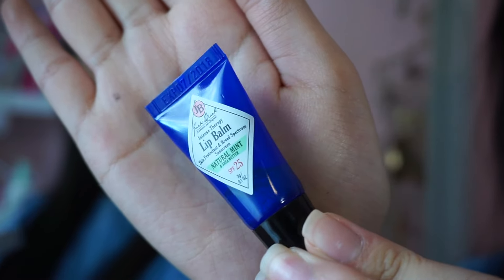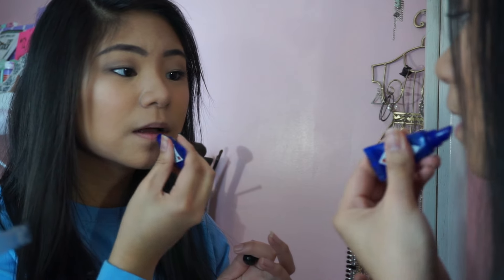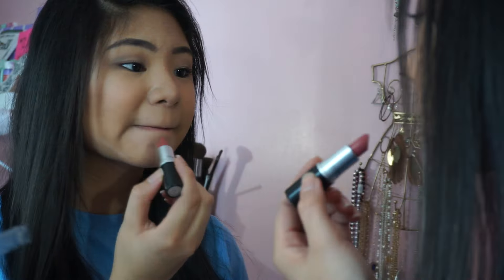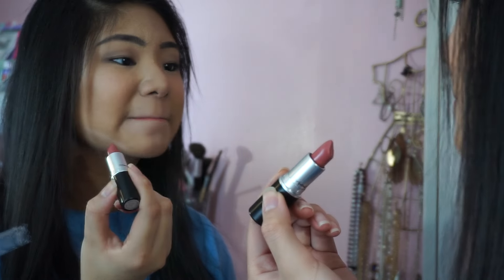Moving on to lips, I'm first going to be moisturizing my lips with the Jack Black lip balm. Then I'm going to be putting on this MAC lipstick in Cosmo — I really love this color. It's perfect for everyday and it's a great my-lips-but-better color.